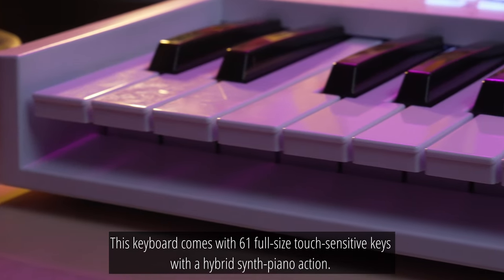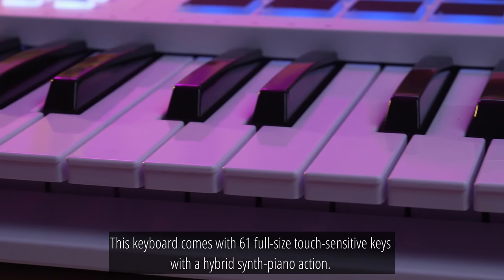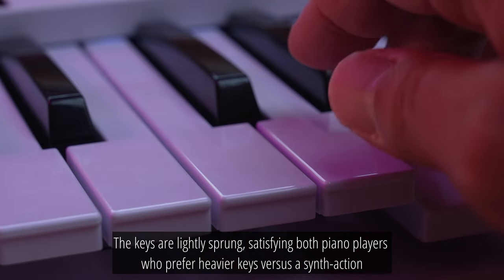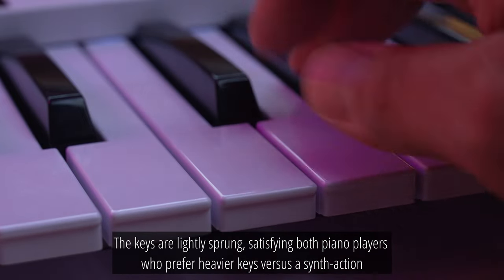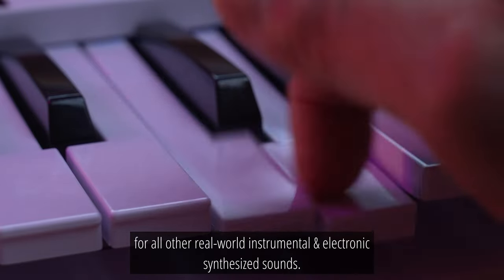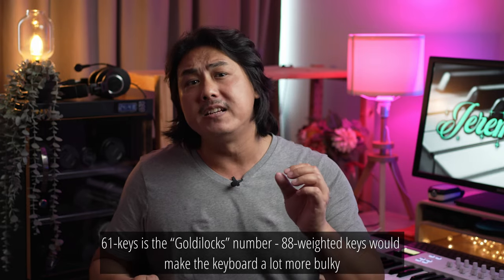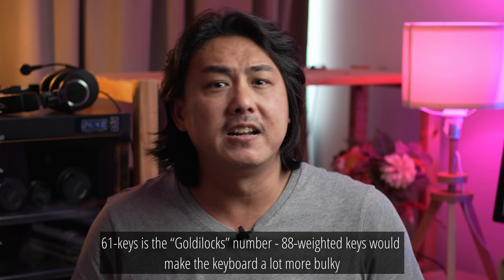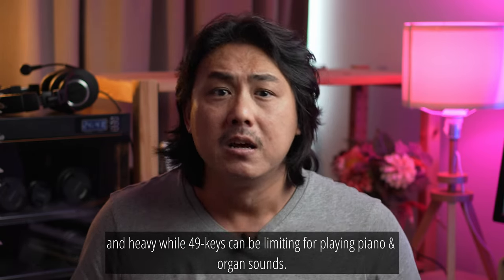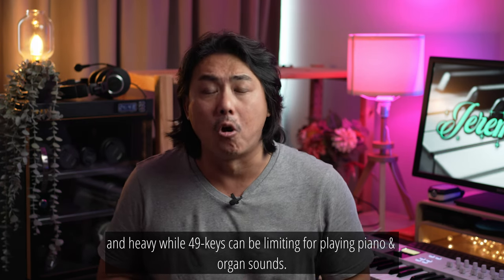This keyboard comes with 61 full-size touch-sensitive keys with a hybrid synth piano action. The keys are lightly sprung, satisfying both piano players who prefer heavier keys versus a synth action for all other real-world instrumental and electronic synthesized sounds. 61 keys is the Goldilocks number — 88 weighted keys would make the keyboard a lot more bulky and heavy, while 49 keys can be limiting for playing piano and organ sounds.